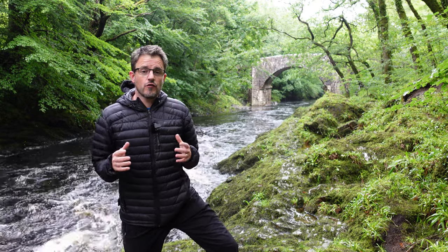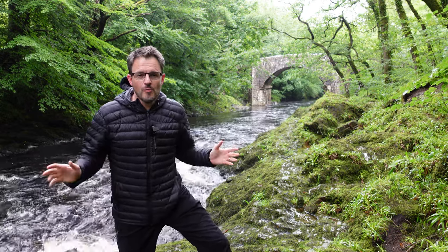In this video I'm going to be taking a series of landscape photographs over a number of different seasons to show how this beautiful part of Dartmoor National Park transforms itself as the seasons change. I'm then going to print those photographs off and put them in a special frame. Welcome to Holm Bridge on Dartmoor.